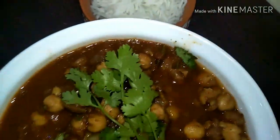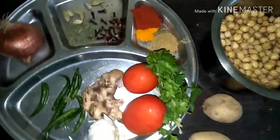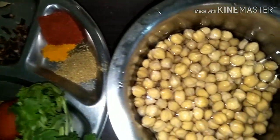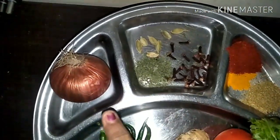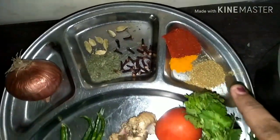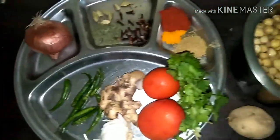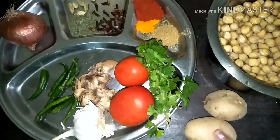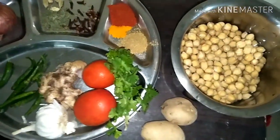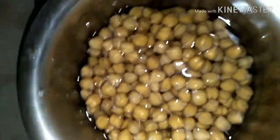Let's get straight into the recipe. The ingredients I've used today: soaked chickpeas which we are going to boil, one onion, cloves, cardamom, kasturi methi. The spice powders are chili powder, turmeric, and coriander powder. Also tomato, ginger, green chili, garlic, coriander leaves, olive oil, and potatoes — optional, you can add them or ignore them.